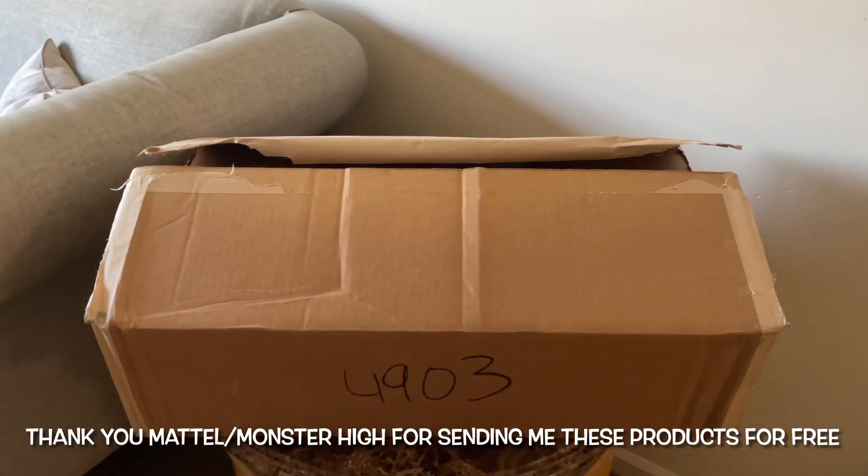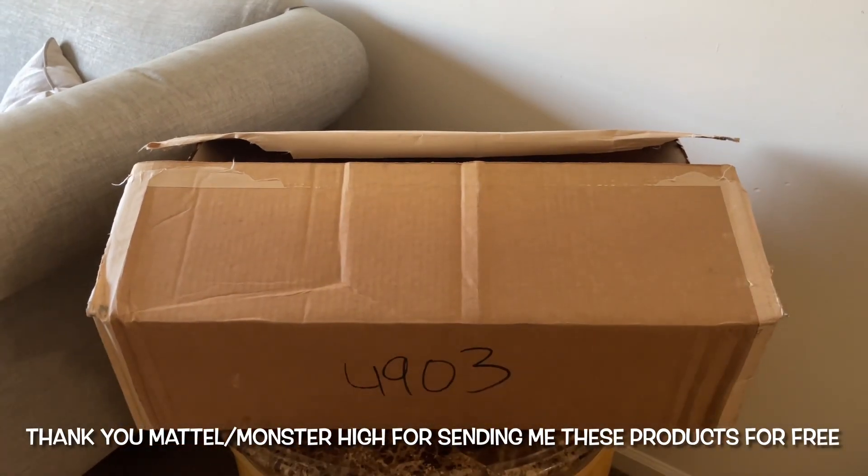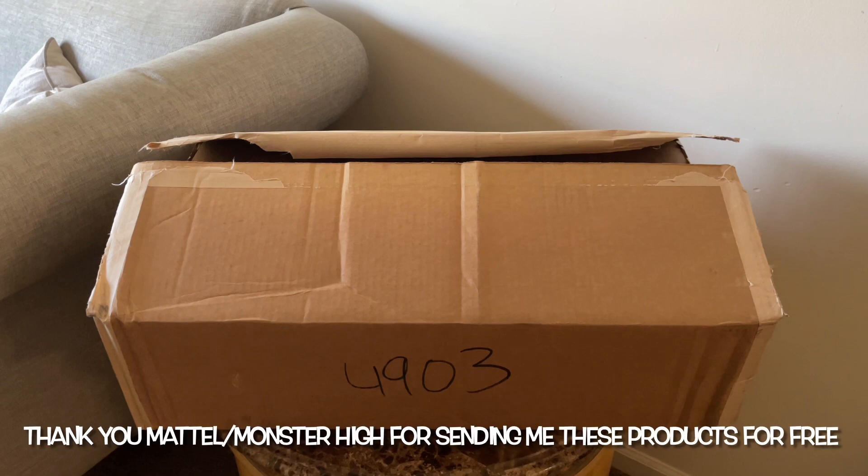Hello, Goos and Mancers. Welcome back to Planet Hemp. Before we get started, I want to send a huge thank you to Mattel and Monster High for sending me these products for free to share with you guys.